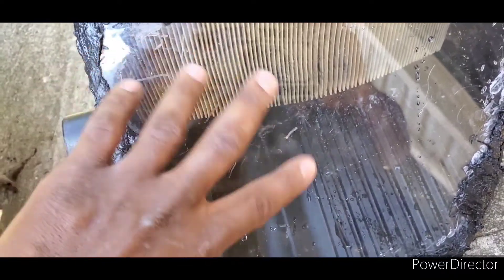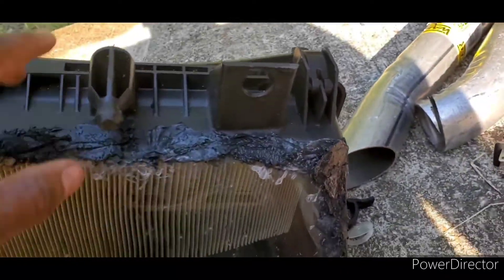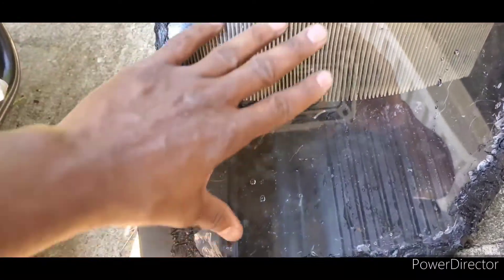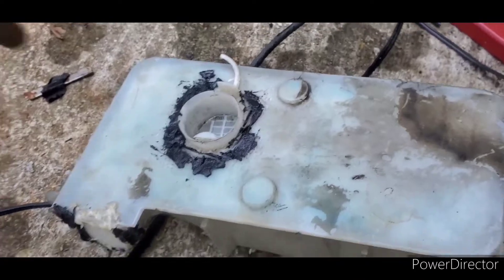The easiest thing — I kind of messed up — I should have kept the original part, but I already threw it away. So I found some perforated plastic at Lowe's; you can see through it, but it works. I'm gonna show you the end result of my air intake box and how it looks when I put it in.